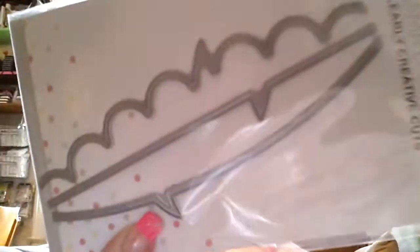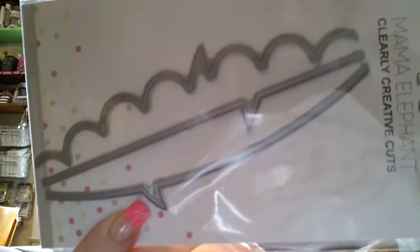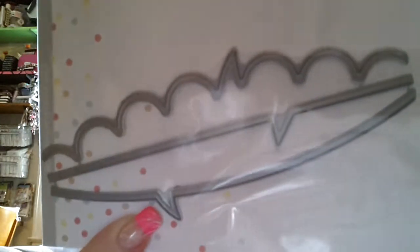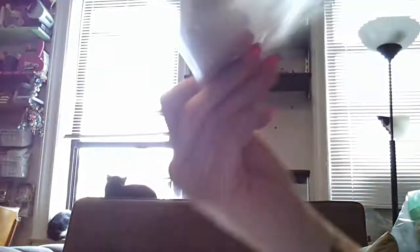I also got the Speech Trio Cuts — it's got the wavy speech bubble, the straight across speech bubble, and the curvy speech bubble. I thought those were really cute. Truth be told, I forgot I ordered them. I've become so impulsive — I just click and then the next thing you know, I'm like, oh my god, I just ordered that.